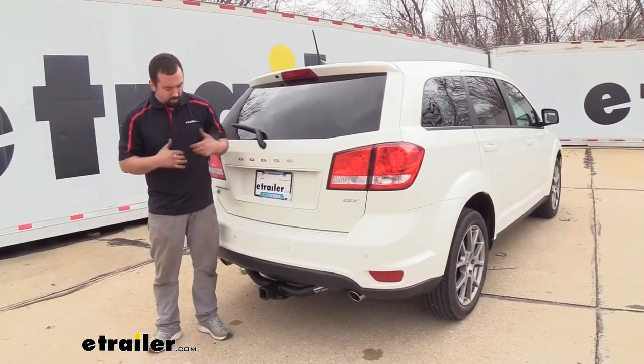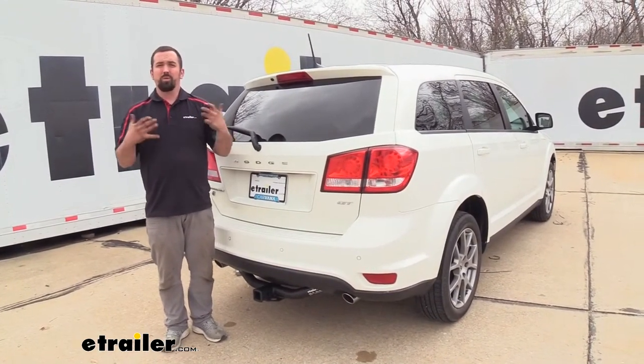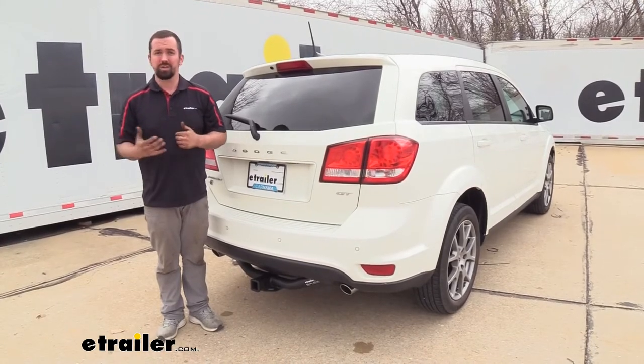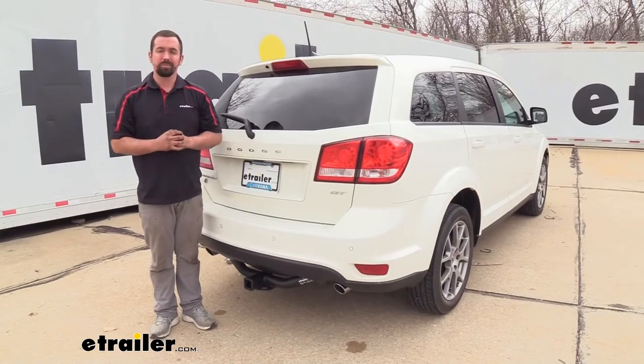Now if you are getting a hitch to open up what you can do with your vehicle, one of the things people worry about is the installation. Well, it's pretty straightforward on this one — you can definitely do it in your garage or on your driveway, and I'm going to be here every step of the way to make sure you get it installed. So let's take a look at that.